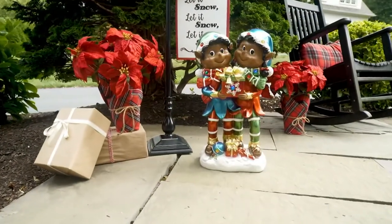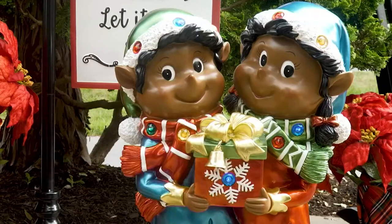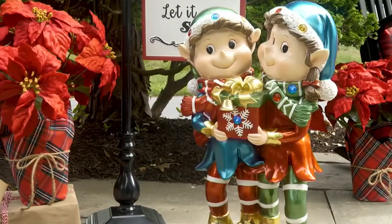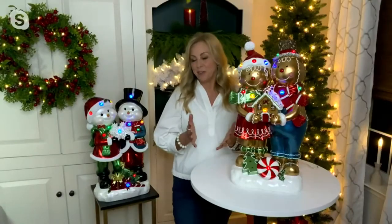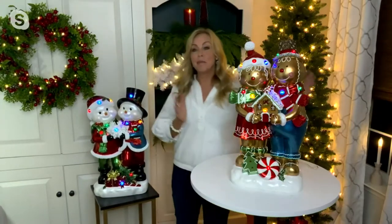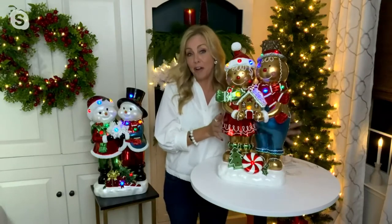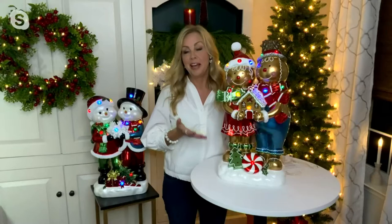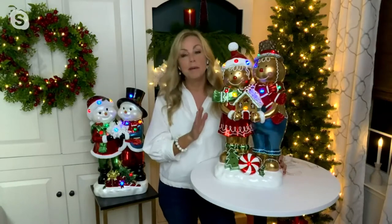There you're seeing the gingerbread choice. There you're seeing a choice that is sold out — the black elves, sold out at this point. But they all have these amazing details. There you're seeing the elves we still have in stock. These are all cute couples. Mr. and Mrs. Santa are sold out, but we also have the snow couple. I just love all of the details. They're about 22 inches tall, great for floor decorating or outside decorating. They're large but also a great tabletop size as well.